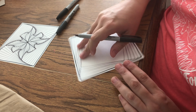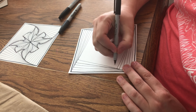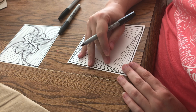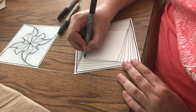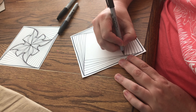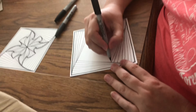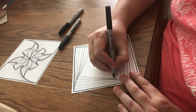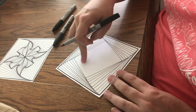Now we've got five and six rotations done. Going on to seven and then eight — this is our last time around, number eight. Now we have eight lines on each of the four sides.